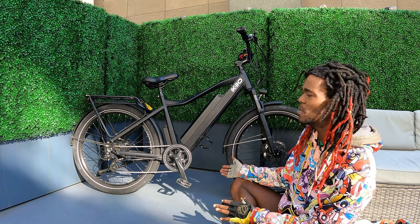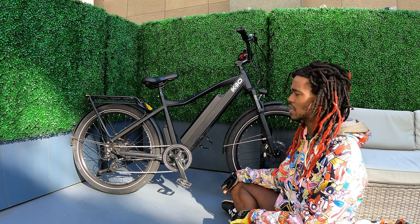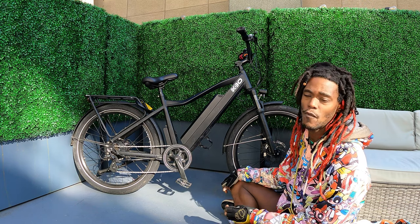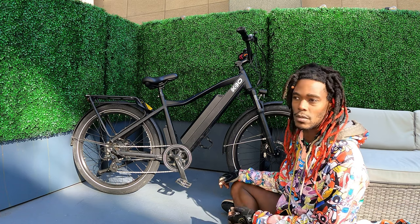I haven't really had too many flats on this bike — it's held up very, very well. I'll show you guys close-ups of the tires. This bike has about 4,600 miles on it so far, and it's pretty amazing to see just how much it has held up.